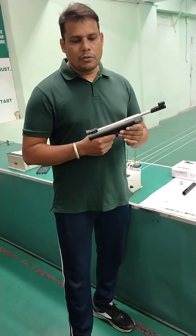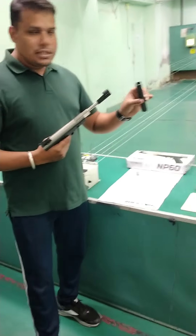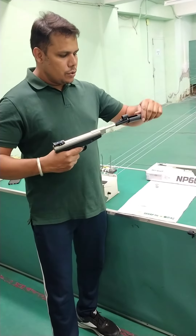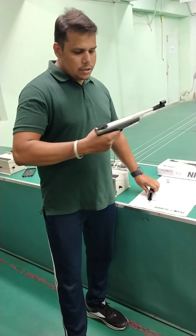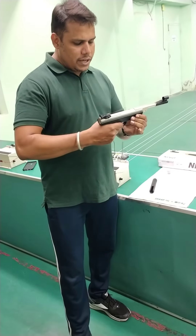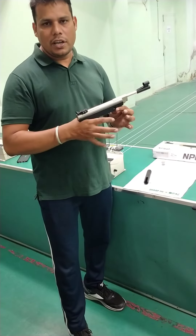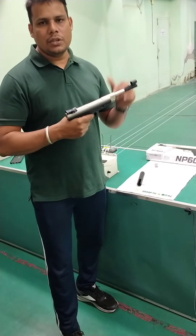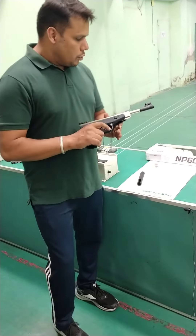I will also show you how to fire. This is an easy loader. When we load it the easy way, it will load easily. As you can see, it doesn't require much recoil — it is good for recoil. It requires only a little recoil.